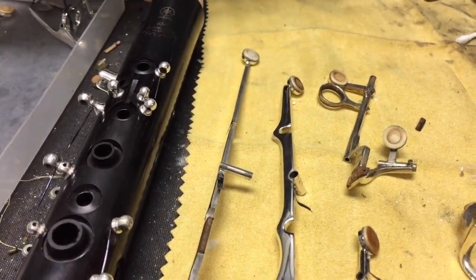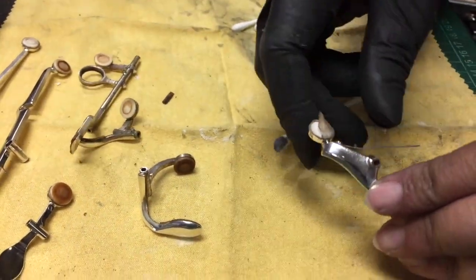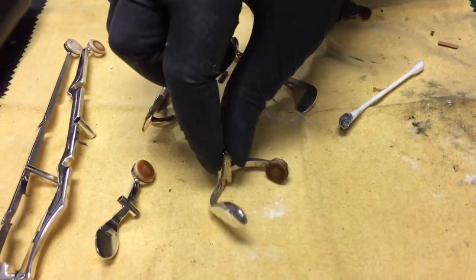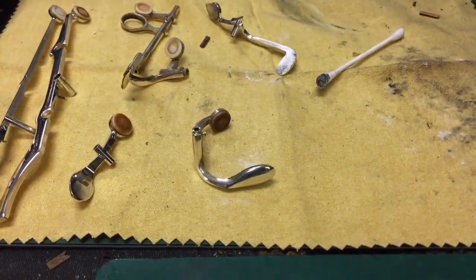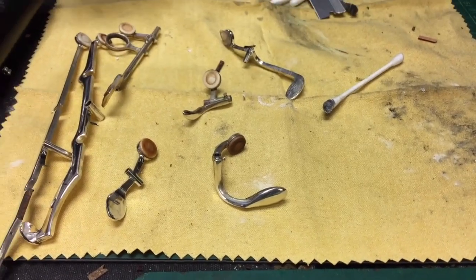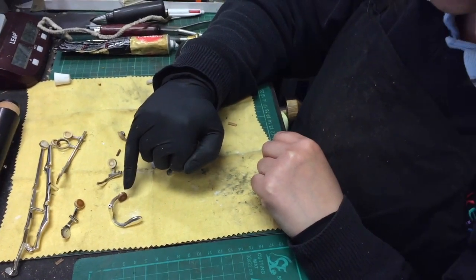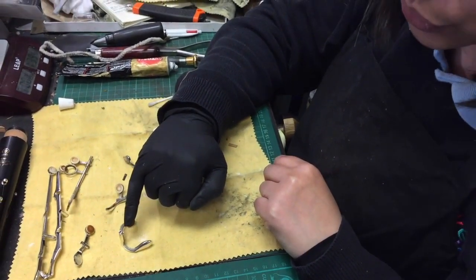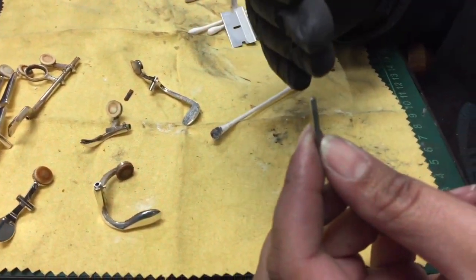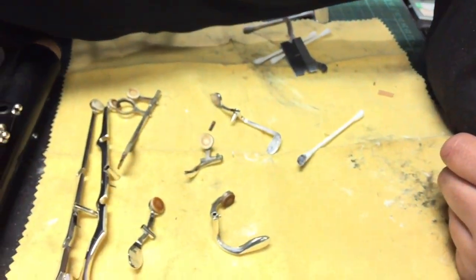Also the skin is coming off — this is after polishing. Things like the C-sharp/G-sharp, that's a common one, because it's vented shut it tends to pick up a lot of moisture. Also what happens in these situations, the moisture goes not only into the pad but also to the screws, and the screws get rusted, so I also need to polish the threads very well.